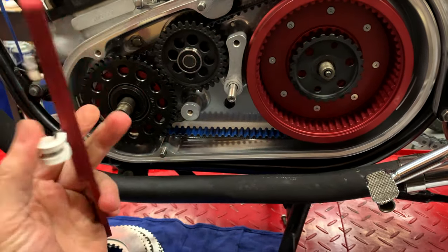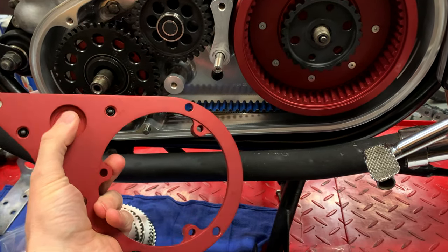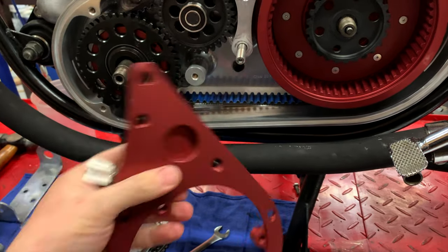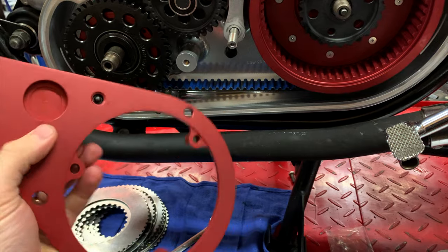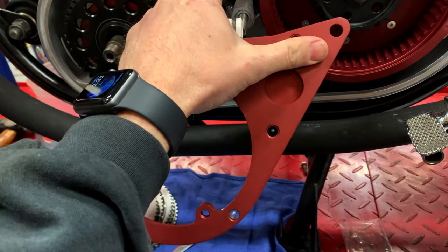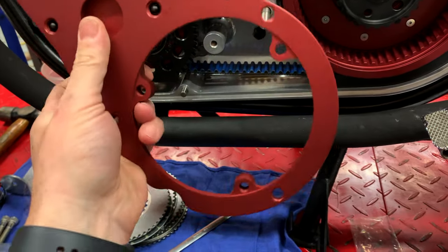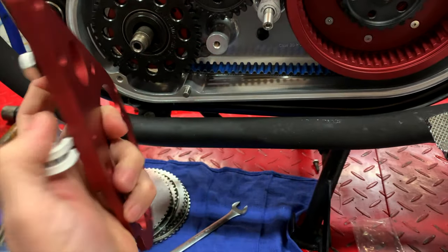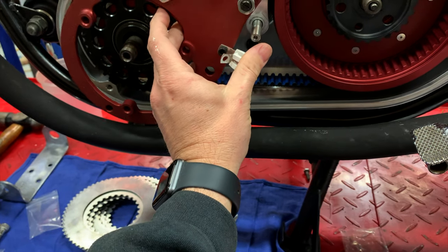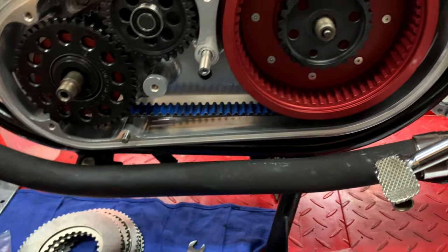Next we're going to look at the outrigger plate. This plate goes on here - this recess goes around that bearing. These will be tightened in to fit into the recess to keep this from spinning, so that'll be an adjustment procedure for later. But for right now I'm just going to get the four fixing bolts for this ready and assemble that.